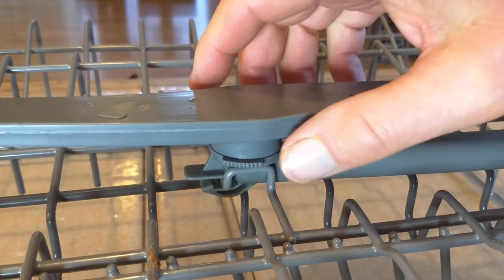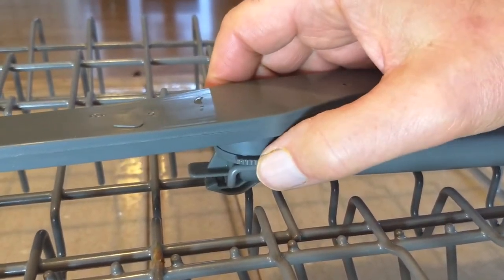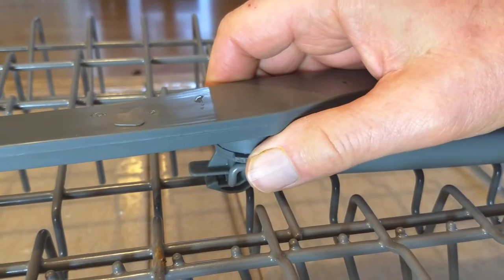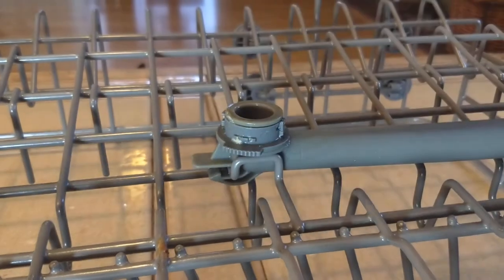I've taken the tray out - I don't normally bother with that. Can you see the serrated edges there? That's the screw. Just needs turning a quarter turn clockwise. Off she comes, okay.